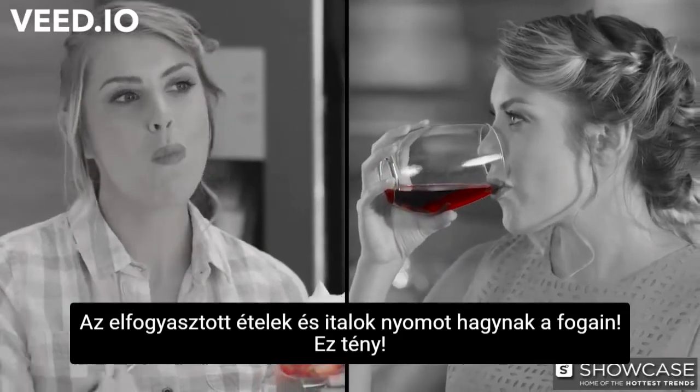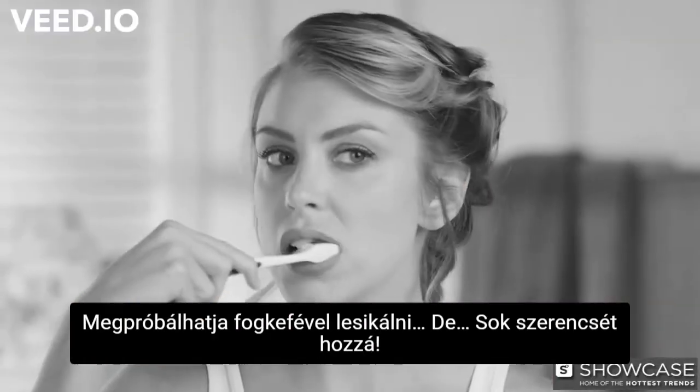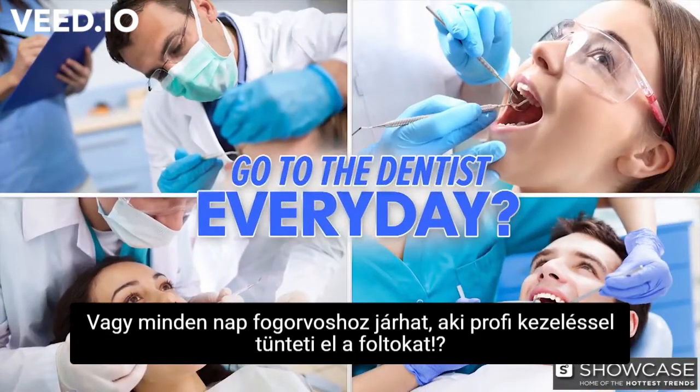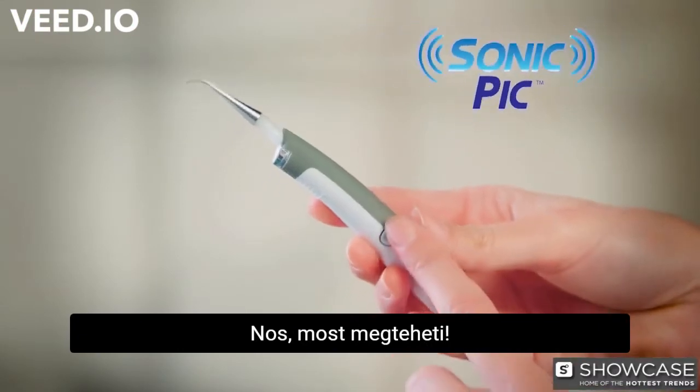It's a fact. What you eat and drink stains your teeth. You could try brushing off the yuck, but good luck. Or go to the dentist every day to professionally take the stains away. Well, now you can.